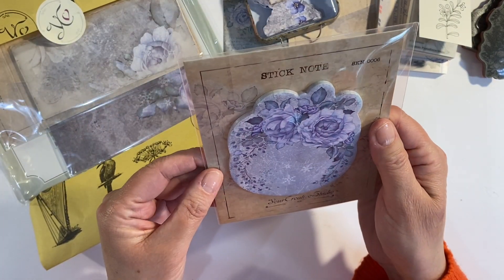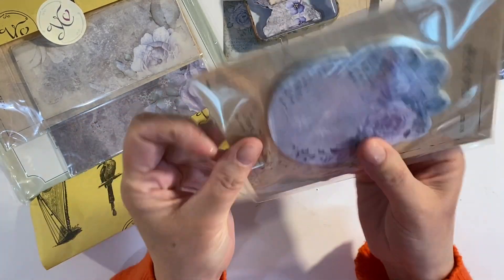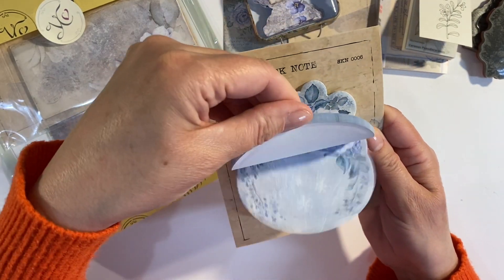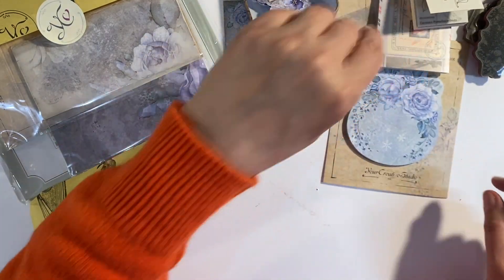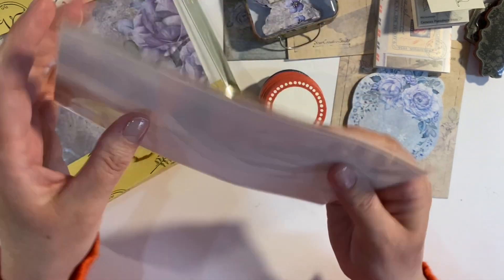Let's have a look and see what this is — a sticky note, very pretty by the looks of it. Oh, that's beautiful — all the same design, but I think those are gorgeous, very very pretty indeed. And then a couple of pieces of paper ephemera as well.